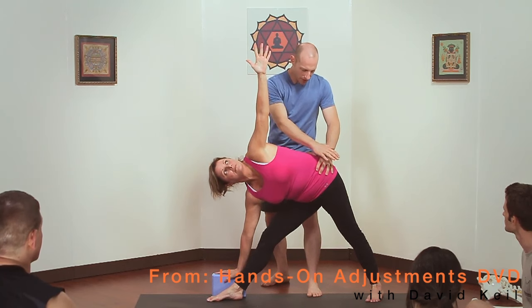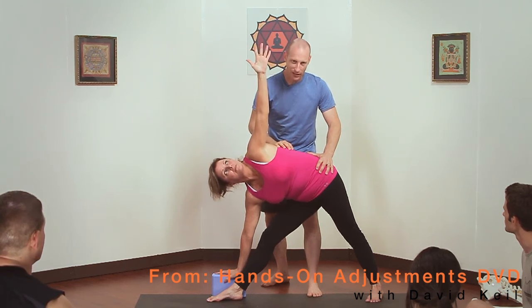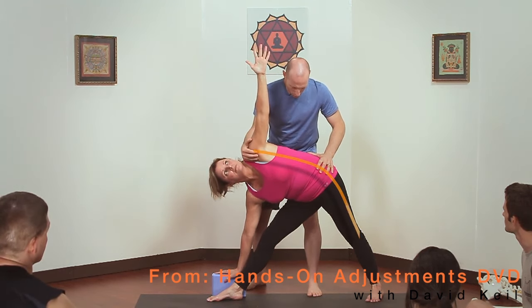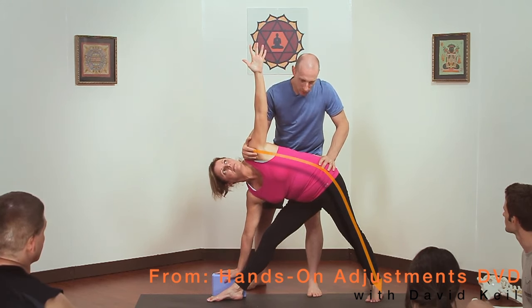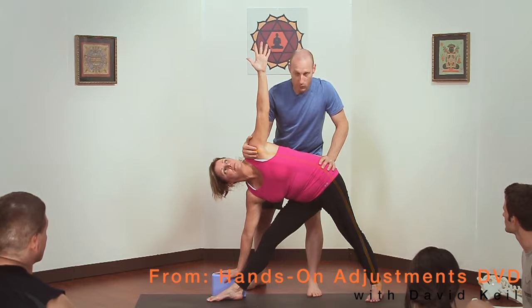You should be having a conversation between this hand and your leg — it should feel where her balance is. Then this hand adds one more point of contact. And then we're going to send the energy back into the left foot, in the same way we did with all the other adjustments.